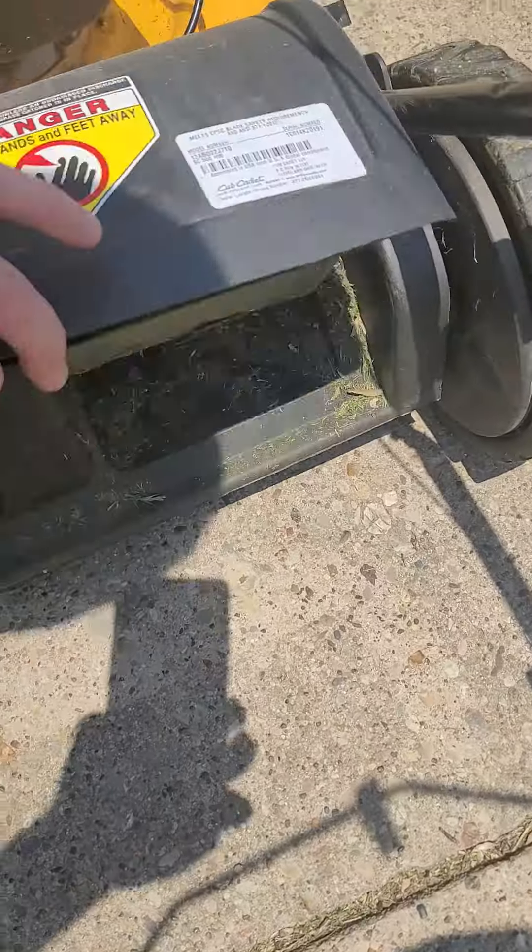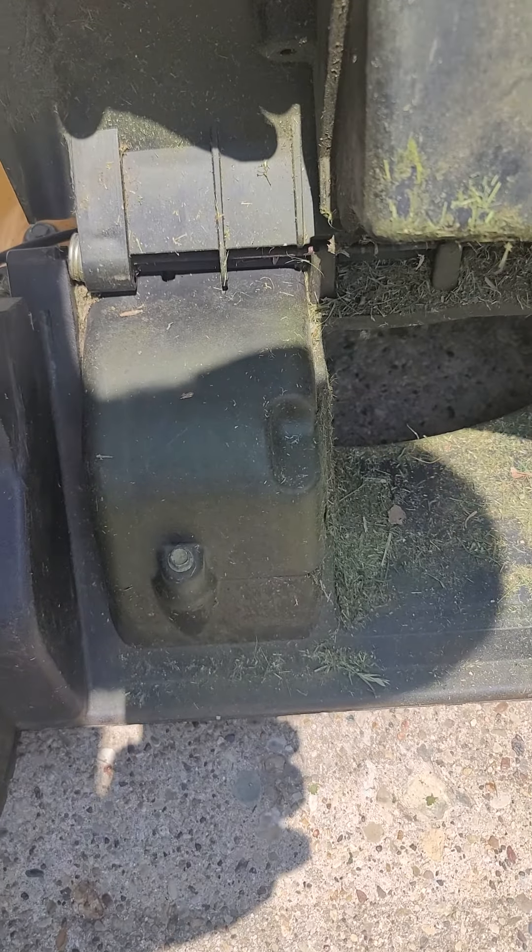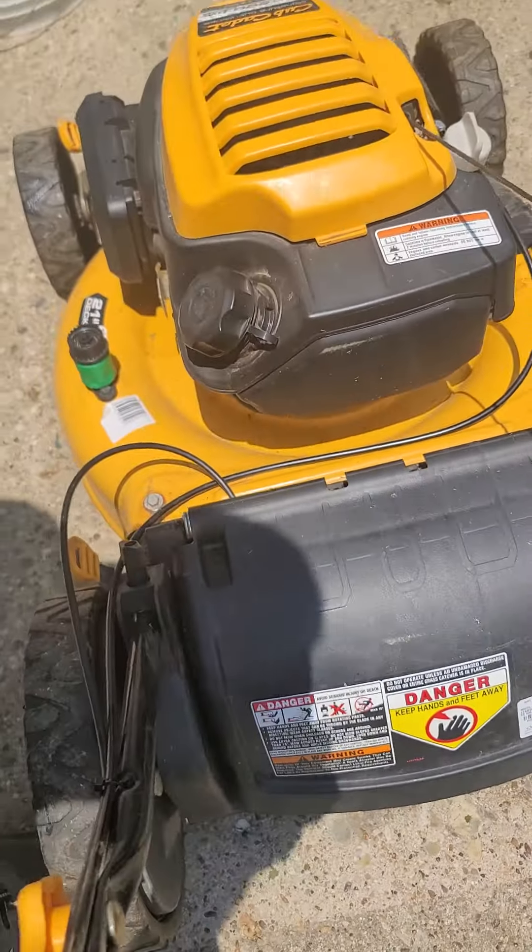Learned from my mistakes — don't take your roller apart if you don't have to. Just lift this little thing up, take that little screw out, and that little black plastic thing comes off. That's where it all attaches.